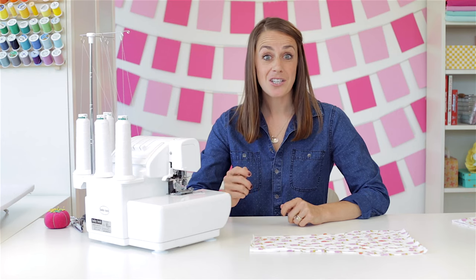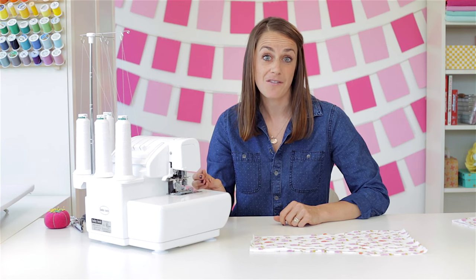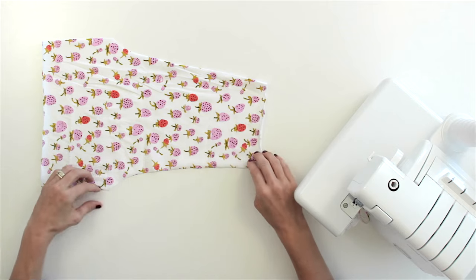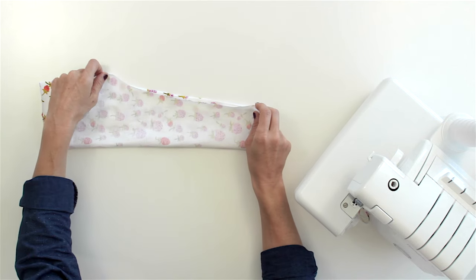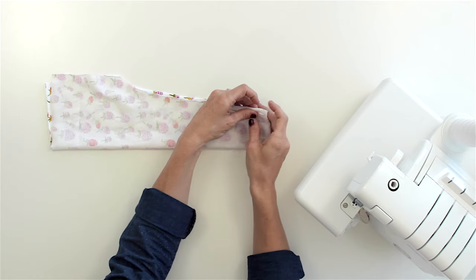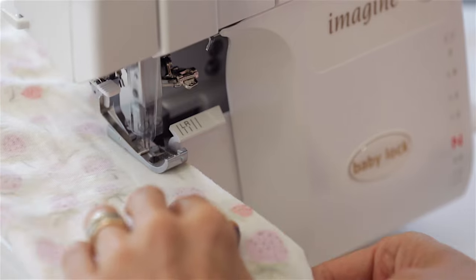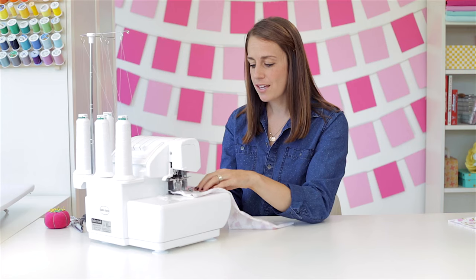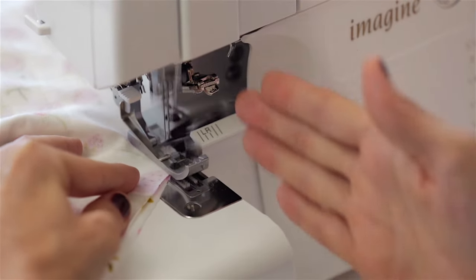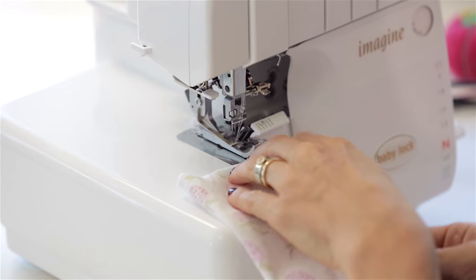The great thing about a serger is that it will actually create a stretch stitch and cut the edge of the fabric and finish it, so you have nice finished seams at the end of your construction. We're going to follow the same steps that Dana did, starting by folding one leg in half. Line up that inseam, and I like to start at the bottom so I have a little straightaway before I get to the curve of the crotch. You can go ahead and start serging, making sure that you're not cutting off anything you want to keep. We're going to go around this curve and just keep the fabric lined up with the edge, and then the blade will cut your threads for you. We're going to finish the other leg now.